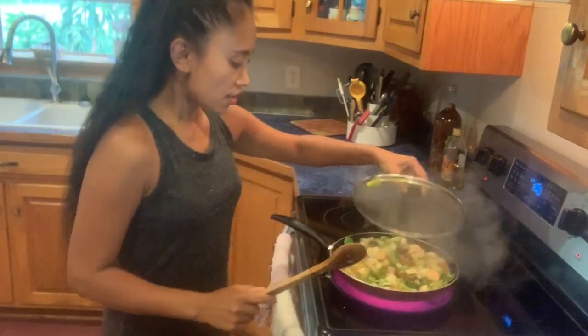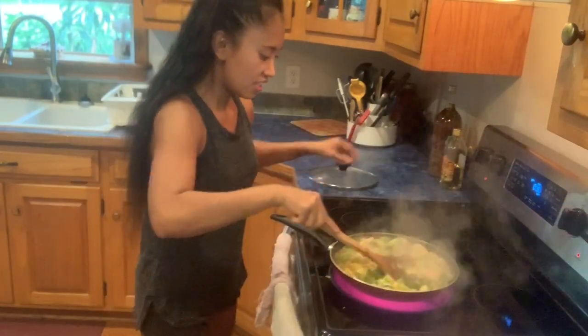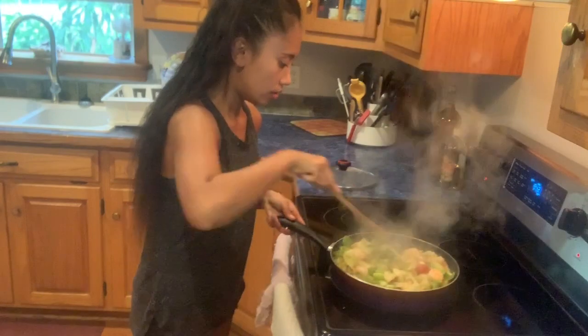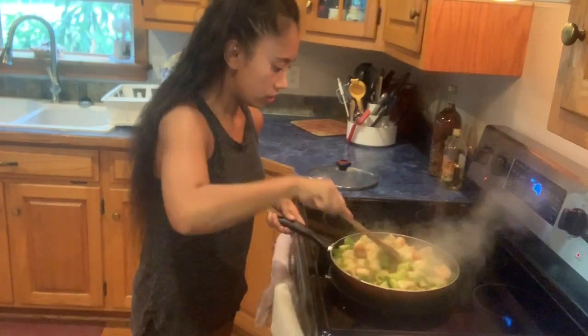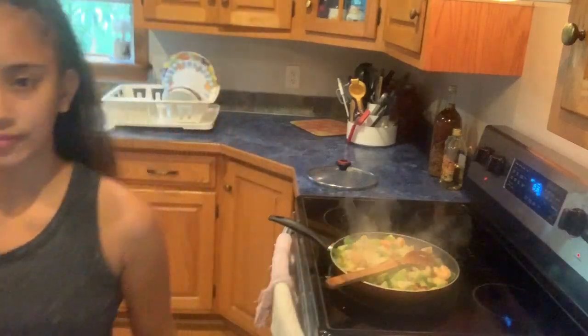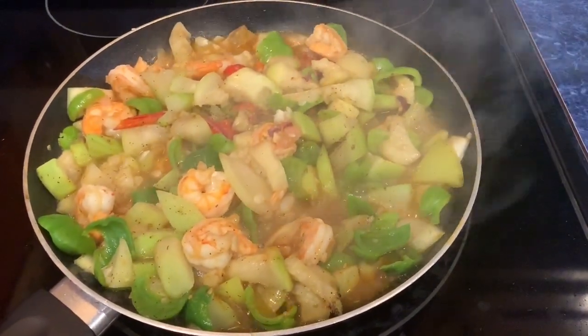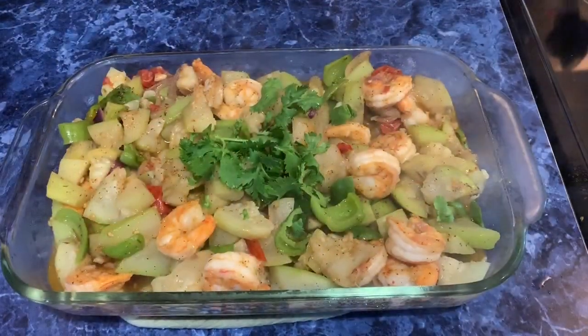I cook another 3 minutes. Now the squash is already cooked, ready to serve. I add the flavor, the squash, and the shrimp.